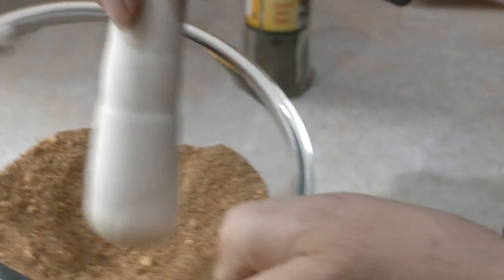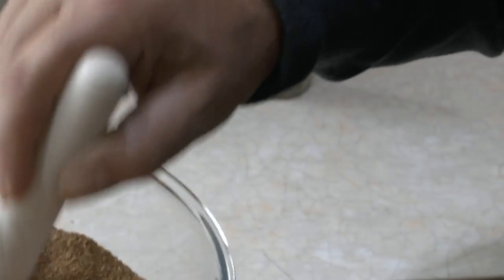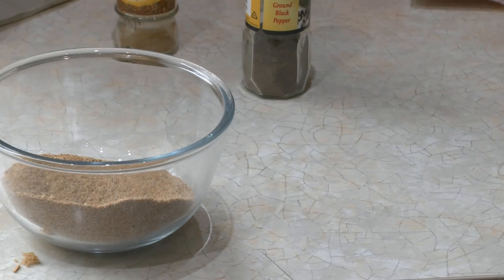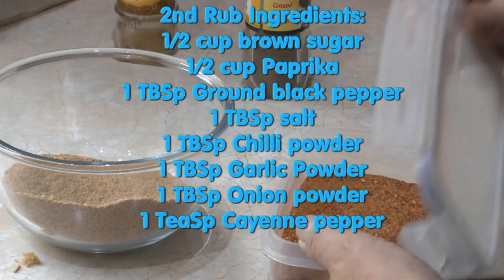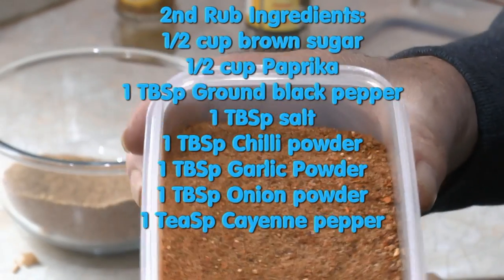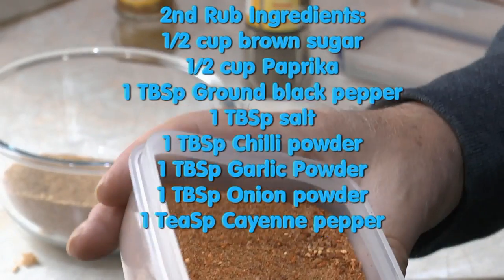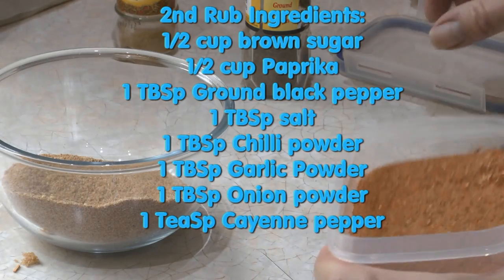So there we have our completed rub for the pheasants — that's one of the rubs. I've already got another one which is very high in chilli, made previously. It's got a lot of chilli and a lot of paprika in it, plus some sugar and some salt — similar to this one. So I'm going to do a bit of both for different flavours.